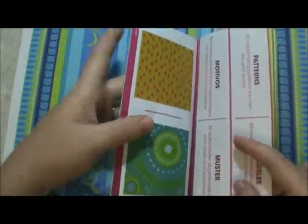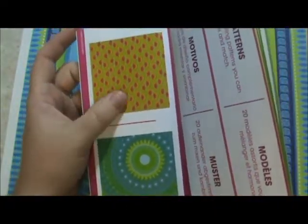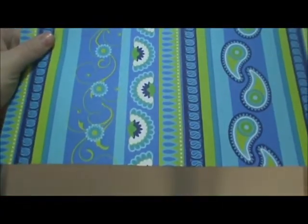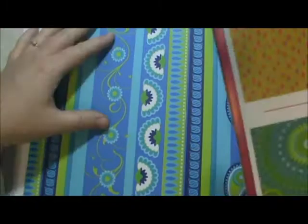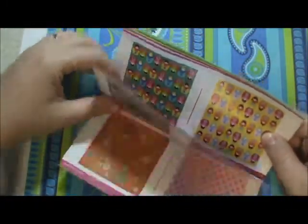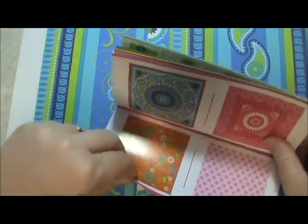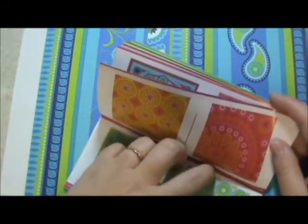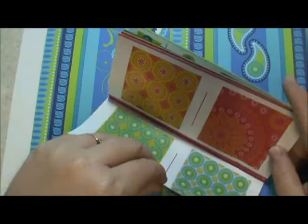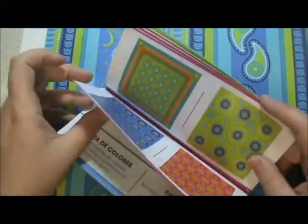And then the papers are just gorgeous. I know when the Imagine came out everyone was concerned about whether or not it would print vibrant colors. This is printed — this is one of the patterns. Let me find it — Chinese dolls. Really pretty pinks. Isn't that gorgeous? I love that, I can't wait to make a page out of that. I think this one's really pretty too — it's a bright pink, green and blue.